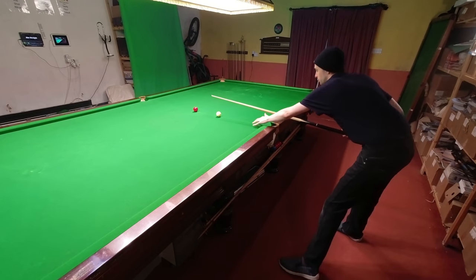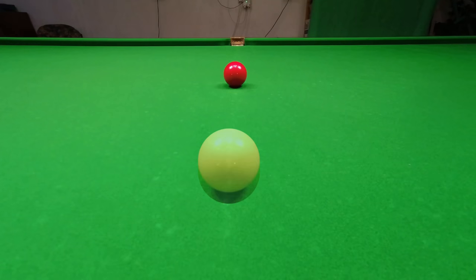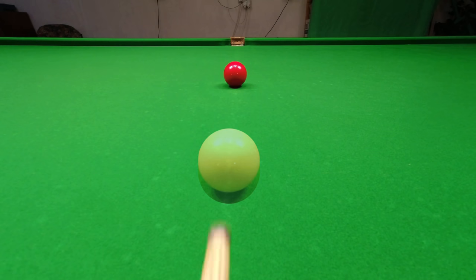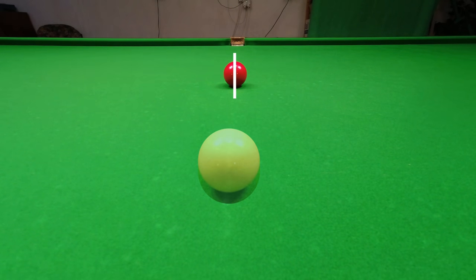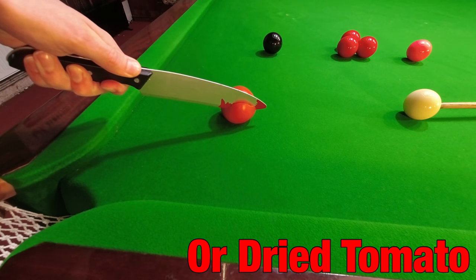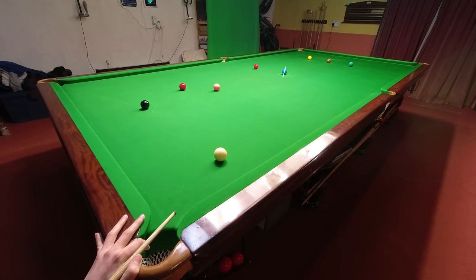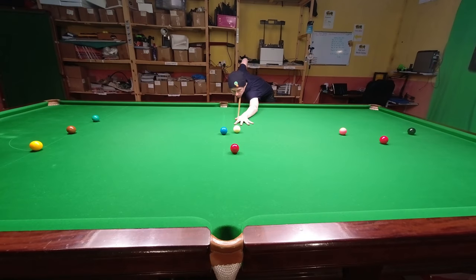On a straight shot like this, once you get down on the shot just ignore the cue ball and imagine your cue is going to strike the object ball. As we're trying to hit it right in the centre, you can imagine it's going to split it in half just as I explained earlier. The principle of splitting the object ball in half works on any straight shot, although it's going to be easier to see and play the closer you are to the object ball.